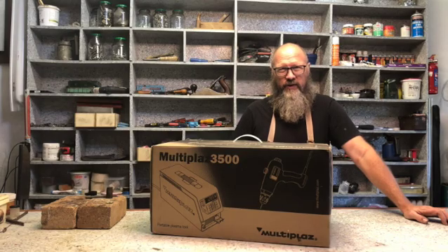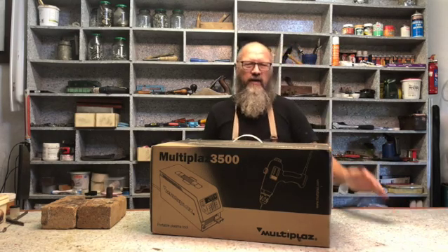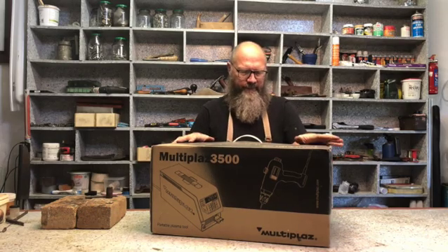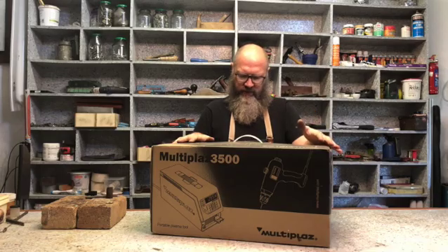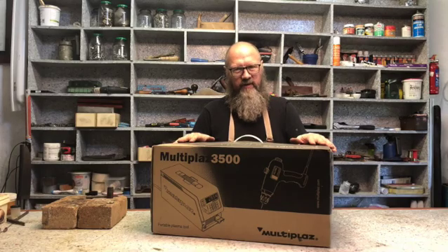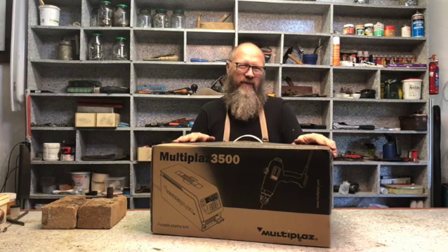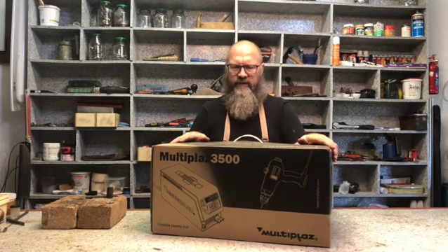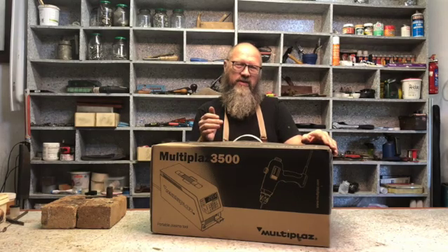Hi, welcome to the Kwiksetree Workshop. My name is Christoph and today I have something here that I want to unbox. It's a Multiplaz 3500 plasma welder — actually a plasma welder and plasma cutter in one. It welds with a very hot flame using water, which creates steam. That steam pressure is what you need for plasma cutting, and the steam also creates a shielding gas when you weld.